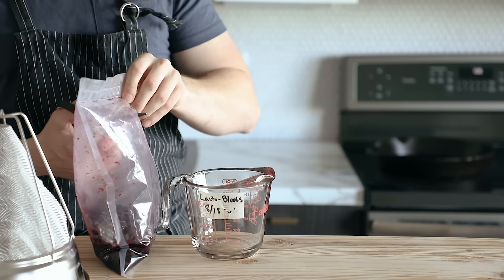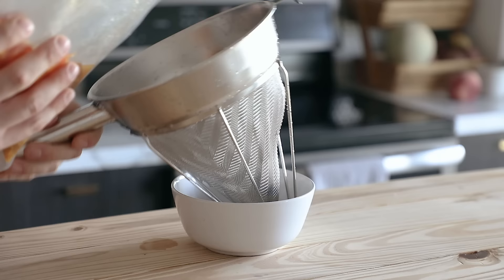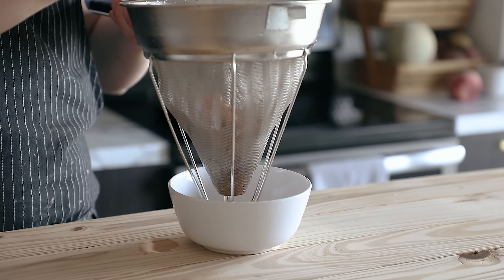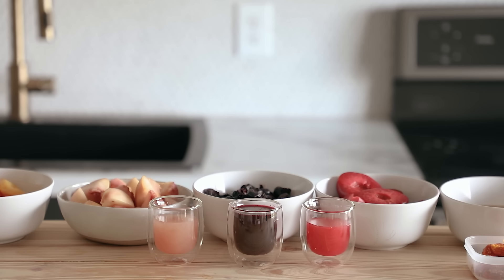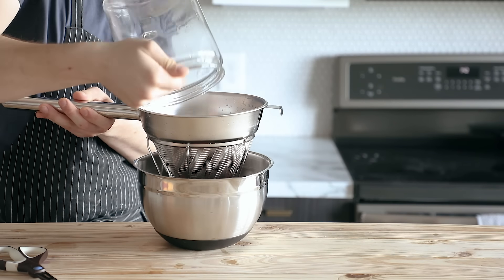Now every fruit is going to have its own distinct quality when it's fermented — that's the beauty of it. I personally love, love, love the taste of the lacto-fermented tomatoes, and the juice that they leave behind is just so packed with umami. Once these are done, just make sure to separate the fruit from the liquid because they both have their own uses, and you can do that real easily by pouring it through a mesh strainer set over a bowl.